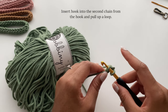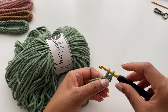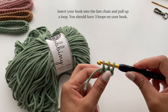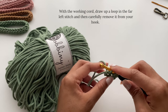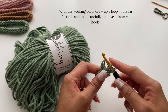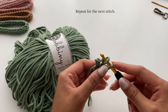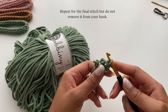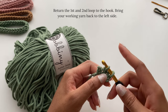Starting off, you'll insert your hook through the middle chain and drop a loop. Then you'll insert your hook into that last chain and drop another loop. You should now have three loops on your hook. Here's where I vary slightly from the normal technique because I prefer to work from left to right — you'll still end up with an I-Cord in the end. First, you'll drop a loop in that far left stitch, carefully removing your hook. Then draw up another loop in the middle stitch, carefully remove your hook again. And then drop a loop in the final stitch, but this time do not remove your hook.